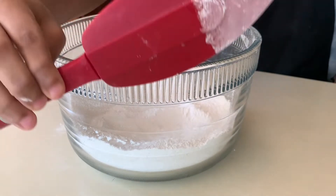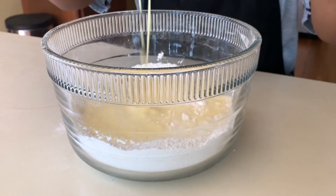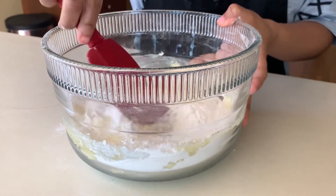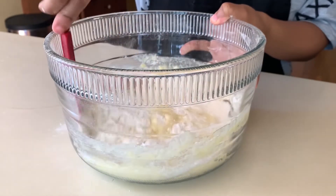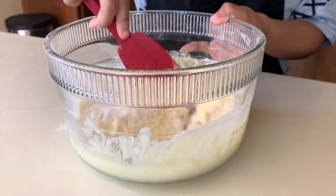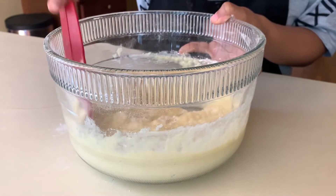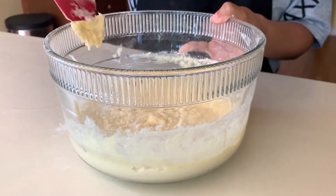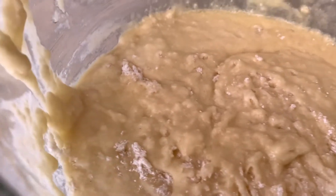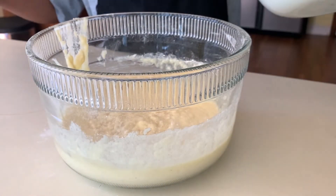Now we're going to combine our wet and dry ingredients. I switched to a rubber scraper because we want to fold these ingredients in. Just gently fold — these are muffins, so the batter doesn't need to be completely smooth, just enough to moisten the ingredients. This is what you want it to look like — see how lumpy it is? Not everything is mixed in and that's exactly what you want. If you go further you risk over-mixing and you'll get tough muffins.